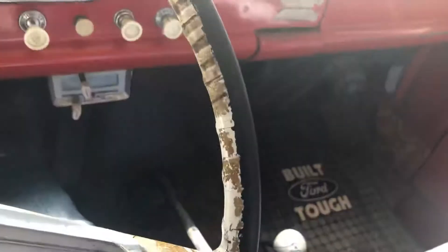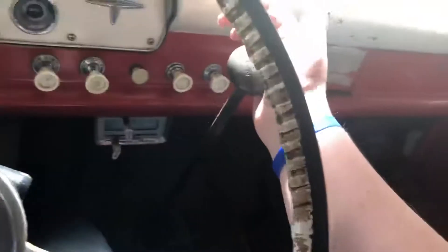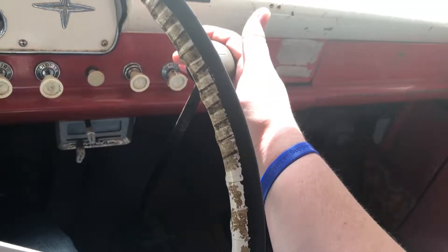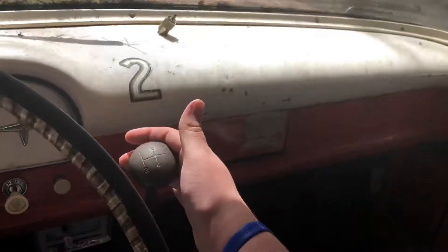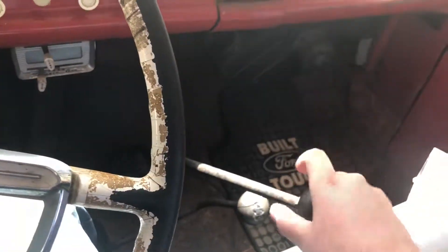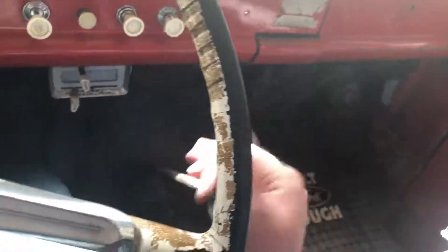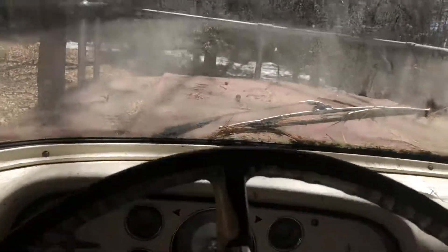Brakes don't work — you can put it to the floor just fine. Third is all the way over here, first is over here, second's all the way down here, third's up here, fourth is right here, and reverse is all the way in a different county. I put some extra fuel in just to see if she'd go.